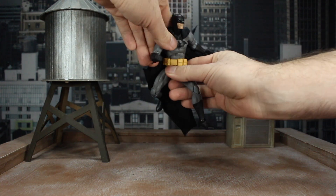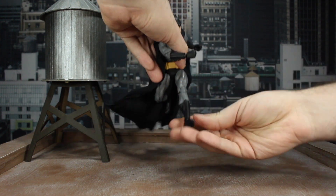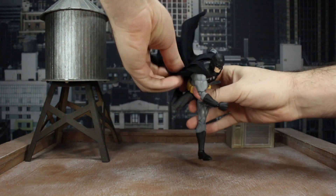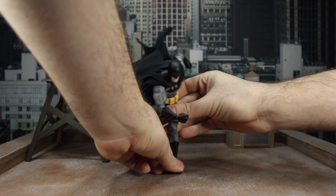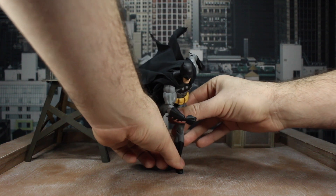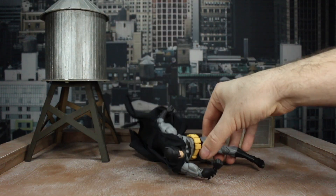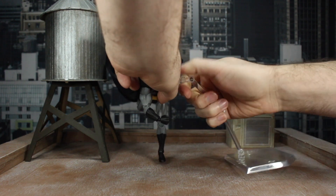From there, we're going to go into a running pose — I might need a stand because I don't know if he can support his own weight on these ankles, but we'll try. Let's get the left leg forward, get the right arm up, twist the torso, and get the cape dynamic. It's not looking good... nope, never mind. All right, let's get one of the handy dandy Moffex stands out here.